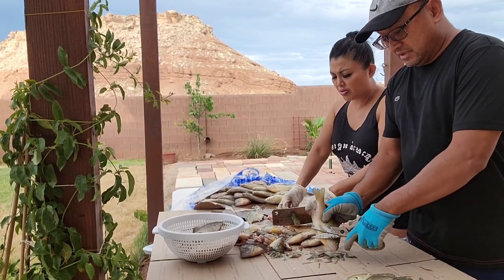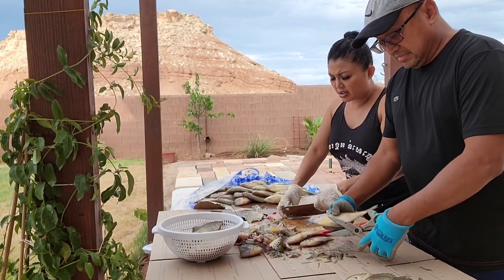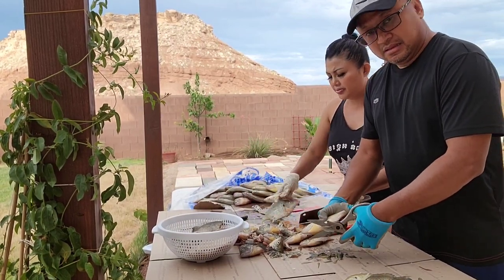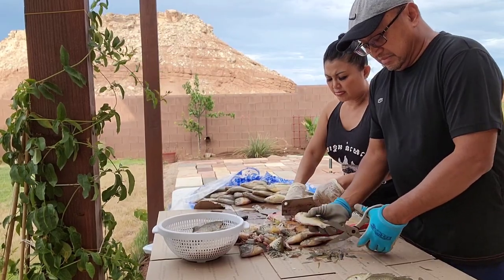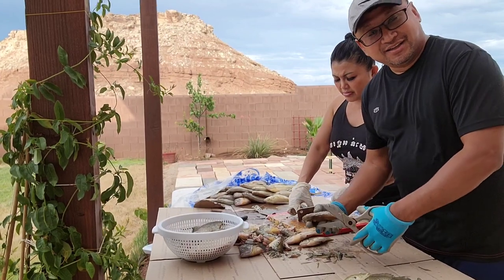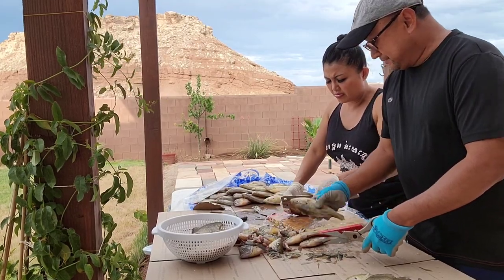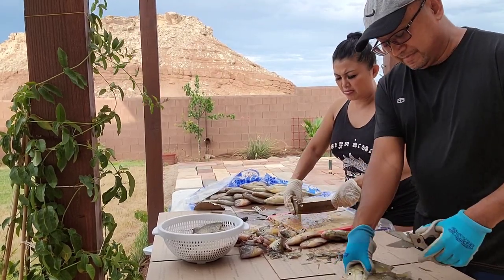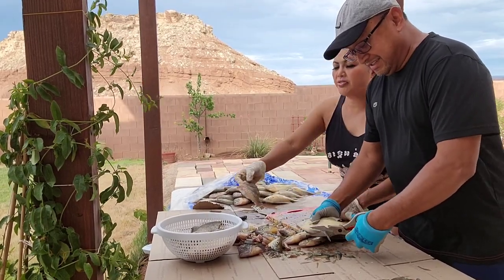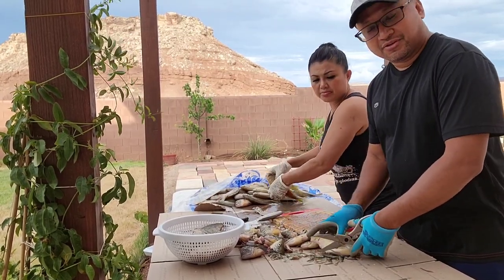Very good fish, yeah, definitely. Nice to have a glove to do this, to clean this out, so it's not gonna poke you. Yeah, I can do this pretty quickly now. A little bit windy but it feels good — it's like 95 degrees but with the wind and partial clouds, it's the perfect weather to be outside.